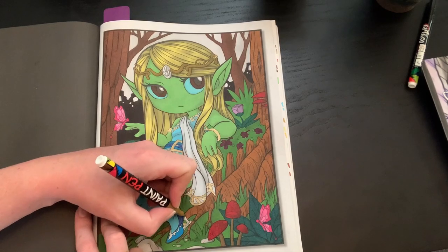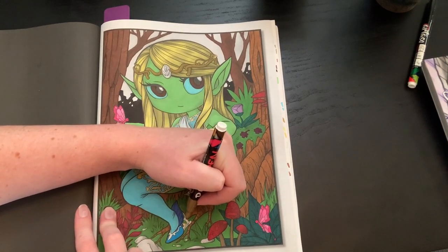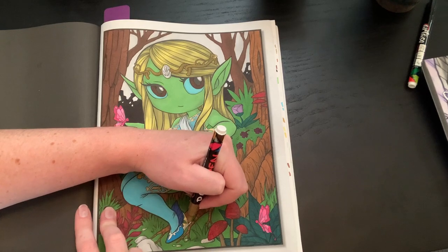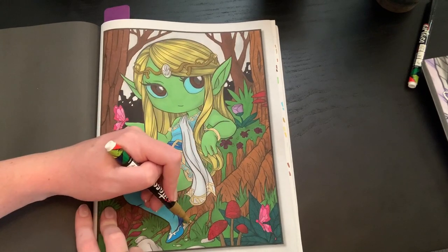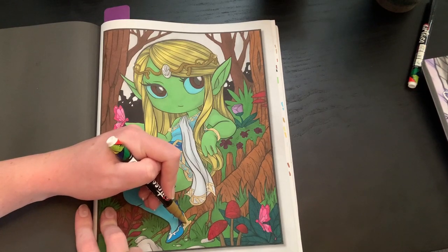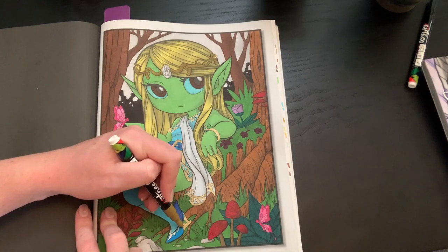How are you guys doing while I do this? What are you coloring? Let me know down below — I actually remembered to ask at the beginning this time! I'm just trying to get through my buddy colors. This page stumped me, Jess — I debated on how to go about it forever and then just said, just do it. That's why it's taking so long. I'm still working on the Hannah Lynn page I was doing with Steph because I'm trying to do different things with that.